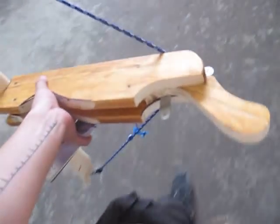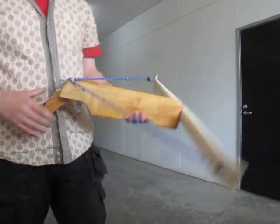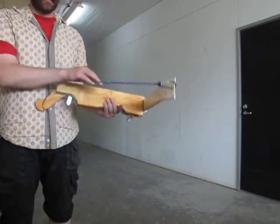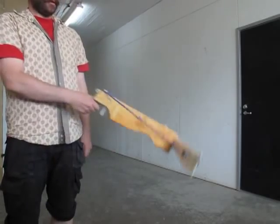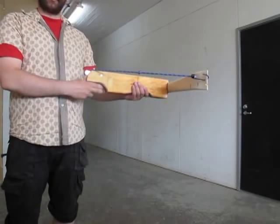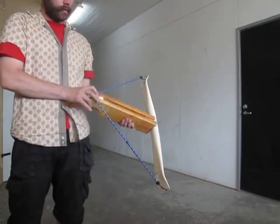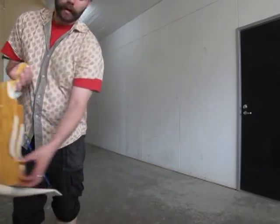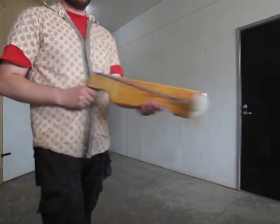There are four pieces in the frame. There's both sides, of course. Then there's a handle part — sort of silly, but it's good for the trigger. And then there's one in there which also functions to keep the bow in place.